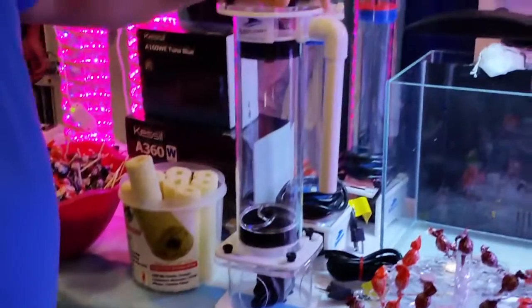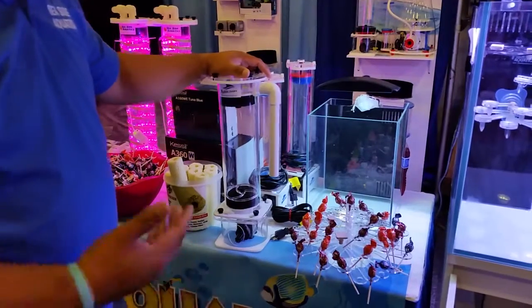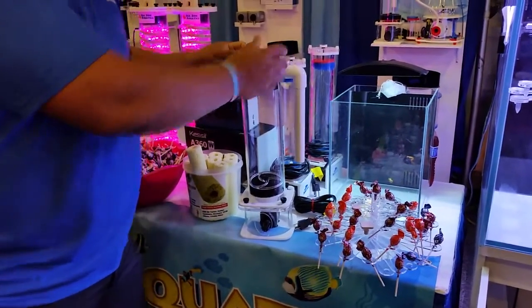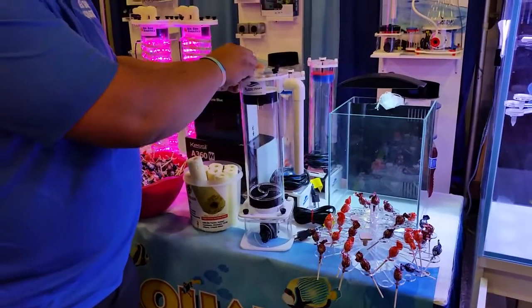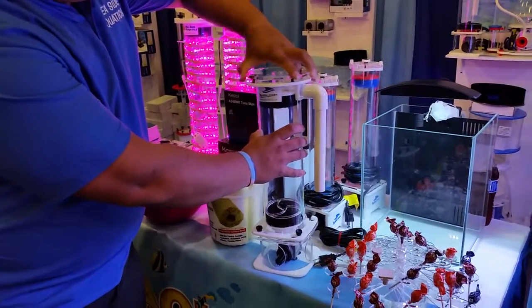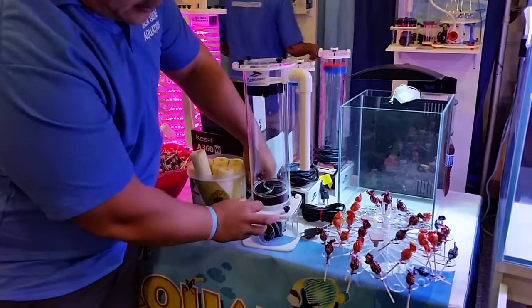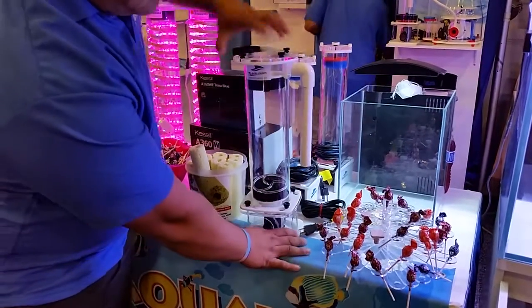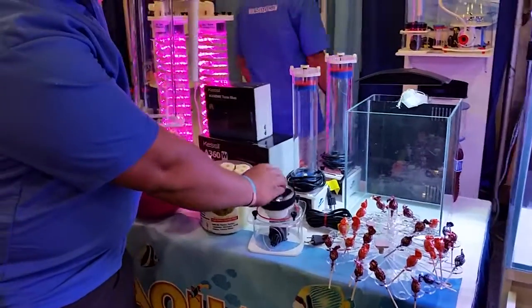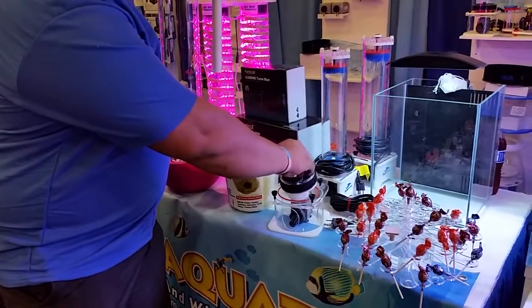This is our multi-purpose media reactor. It handles carbon, GFO, and bio pellets. When you need to replace the media inside, you have these easy open-and-unscrew tops. However, if you want to change to a different type of media, it's as easy as opening the bottom, clipping it off, and it comes right off. You take these pads off and now you have a bio pellet reactor. You put this pad on and you have carbon and GFO.